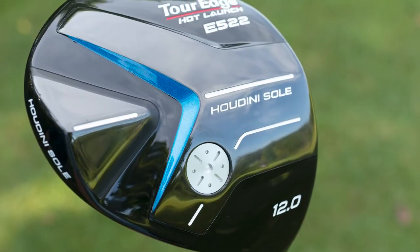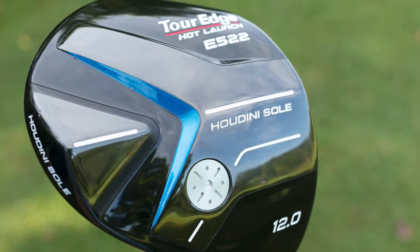If you hold that driver up again — you've got something called the Houdini sole. The heel weight helps fight the slice, and combined with the offset design, it's all about avoiding that right side of the golf course if you're right-handed. We want you getting a nice straight ball flight with the driver. The Houdini sole is all about pulling that weight back and increasing MOI — we're talking about 5,000 grams per cubic centimeter squared, which is up there with drivers that cost two or three times as much.